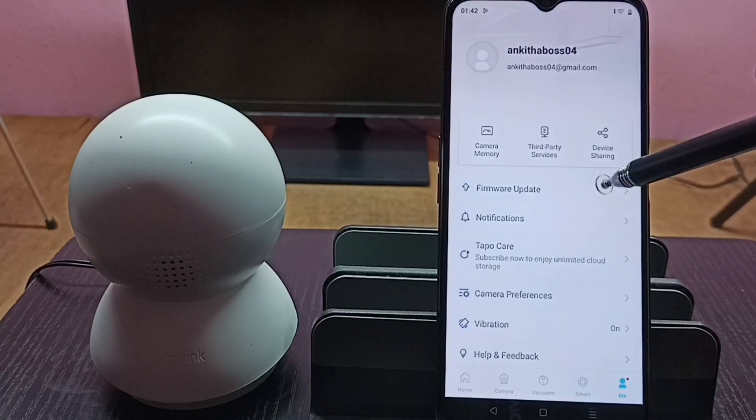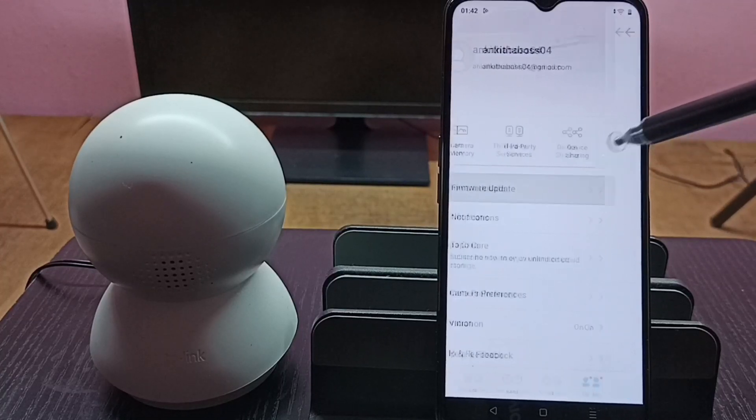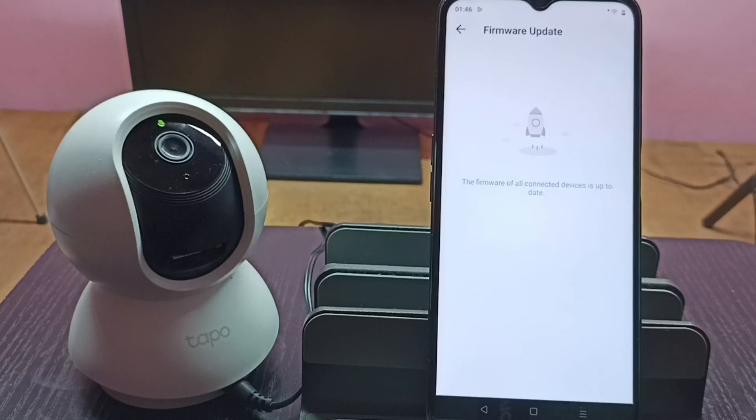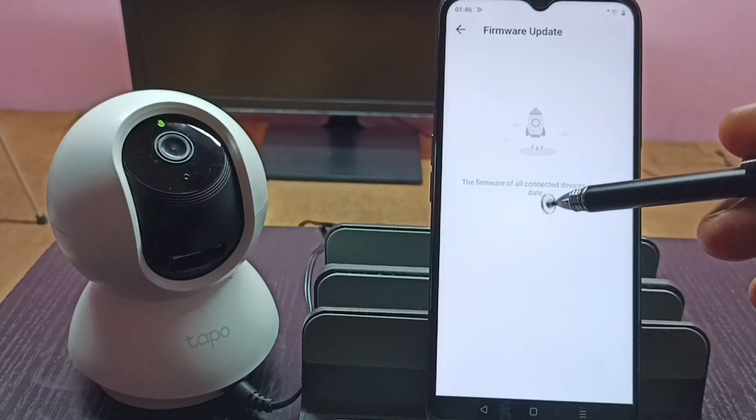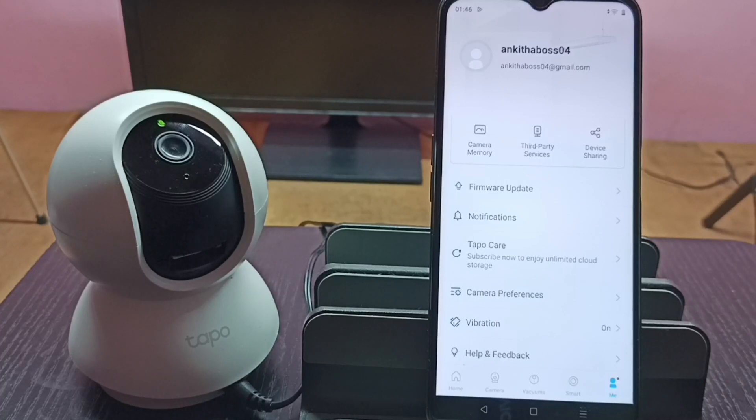After the update, if we tap on 'Firmware Update' again, it now shows that the firmware of all connected devices is up to date, meaning there is no update available. This is how we can install a software update. Thank you.